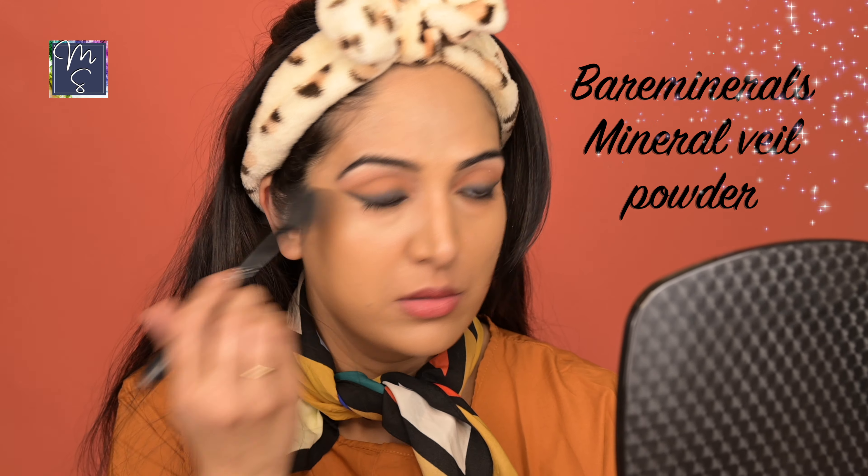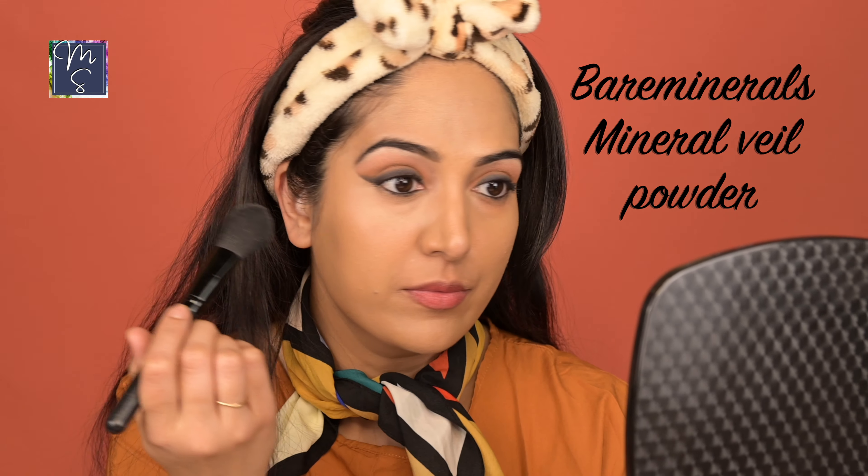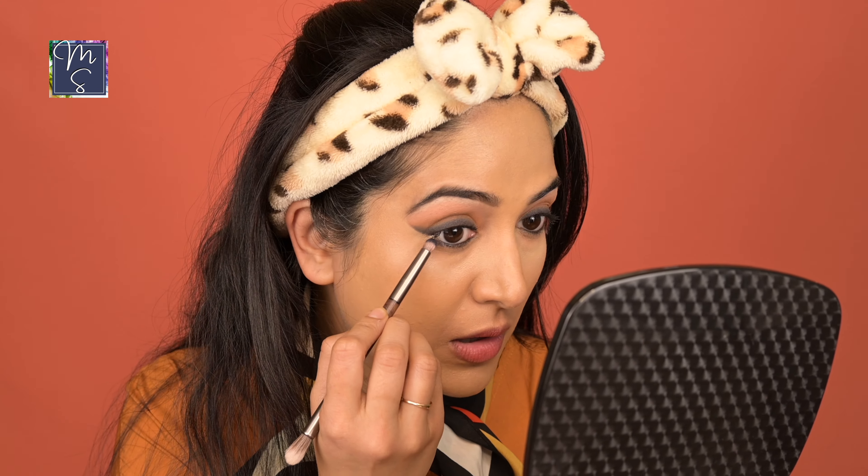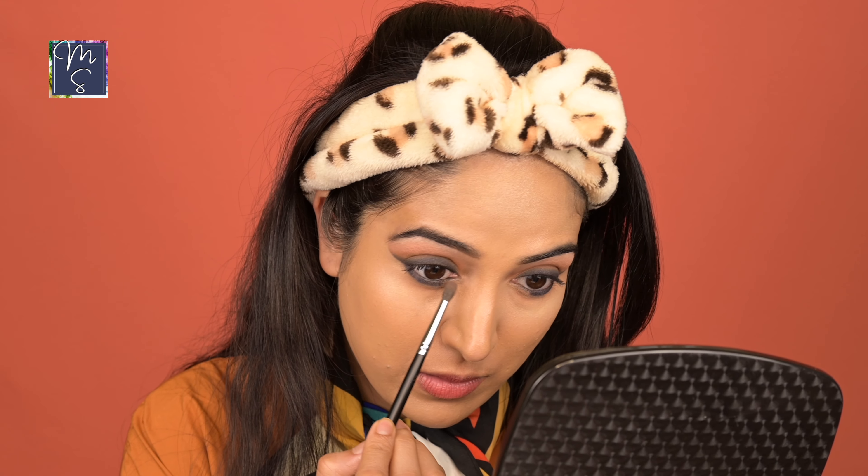I'm going to set it up with some loose powder. For under my eyes, I am using the Bare Minerals setting powder — use it sparingly and go over the areas that tend to crease a lot. Let's go ahead and finish the rest of my eye makeup while this gives my foundation some time to set. For under my eyes, I'm using the same black shade from MAC Cosmetics. Start from the outer corner inwards so the outer corner is much thicker and defined. With the brown shade, I am going to smudge it. Same thing on the other side.